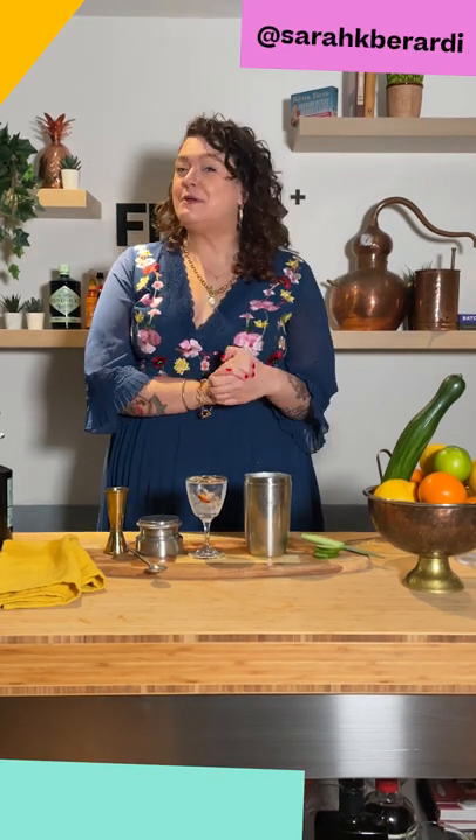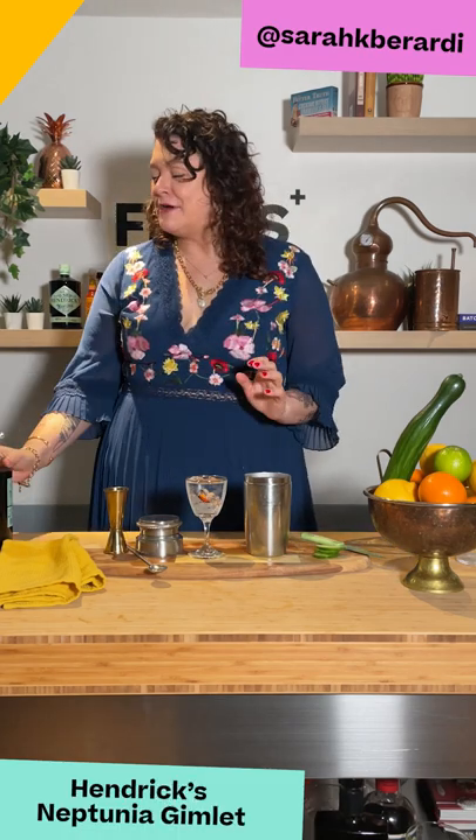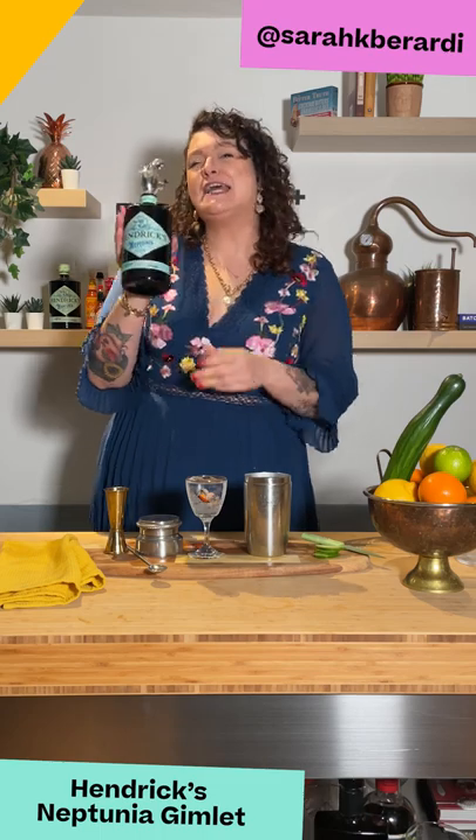Hey y'all, my name is Sarah Berardi and I'm the UK brand ambassador for Hendrix Gin. Today I'm going to teach you how to make a gimlet with our new limited-release gin from our Cabinet of Curiosities, Hendrix Neptunia.